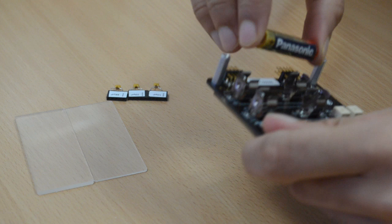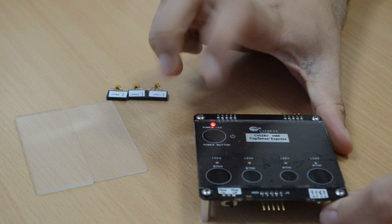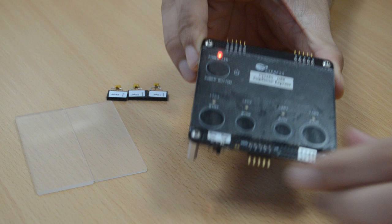We start off by inserting the AAA batteries into the back of the kit as shown. Now when you touch the power button, the kit turns on and you see the power LED glow. We ensure that switch 1 is in the toggle-on position and switch 2 is in the sleep-off position.